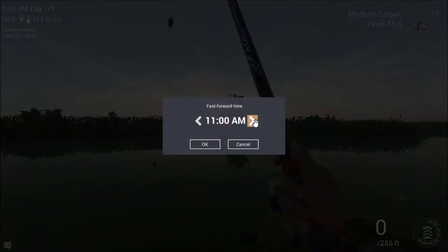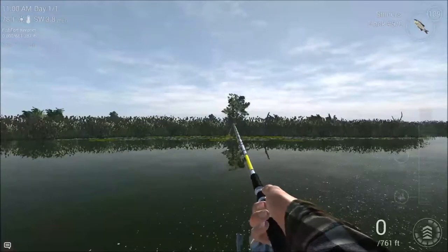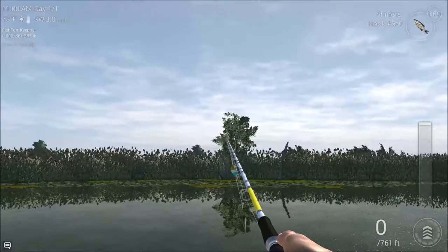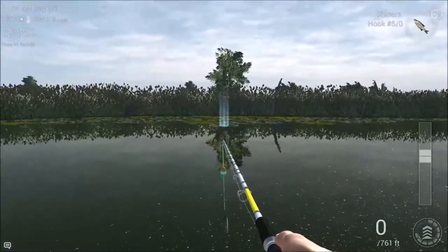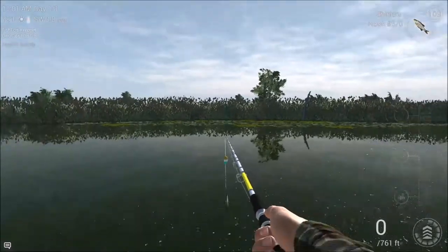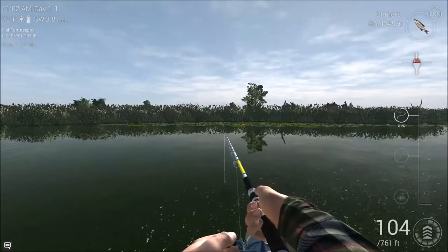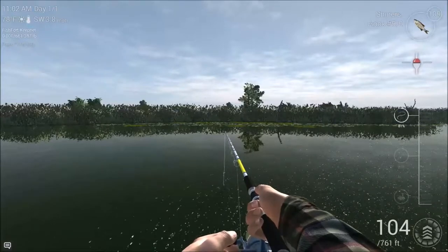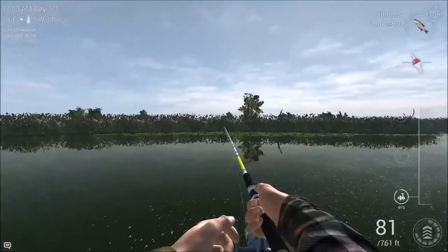Now we'll pull up our rod. It's about location, location, location — like every other time. You'll see the dead tree; you come down that and to the left of those lily pads, and cast about there — between 100 and 110 feet out is the sweet spot. There we go, 94 — that's perfect. Almost straight away we've got some attraction. Now with this setup you'll attract Florida gar as well as our target fish. That was a false bite.